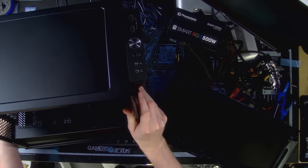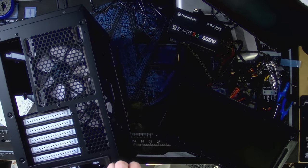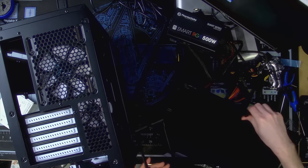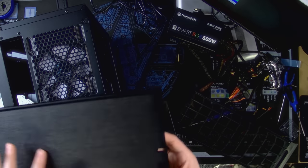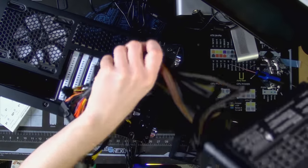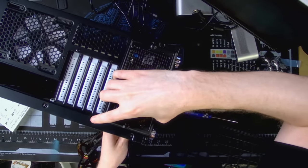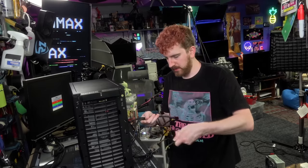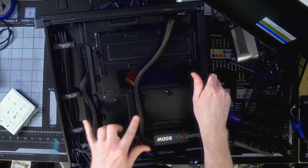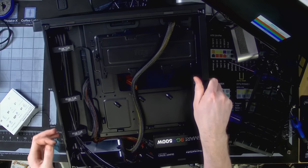Slot in our power supply first — this is a build with a power supply shroud, not my biggest fan of those, but that's alright. I am a fan of these brackets though — they make it a lot easier to install your power supply. Slide this puppy in here — we only need two of these cables. Because we're only doing two cable runs, we don't really need to cable strap them or anything, they're just going to be fine.